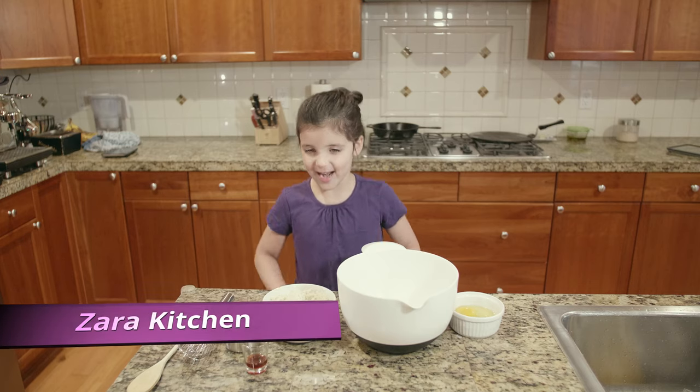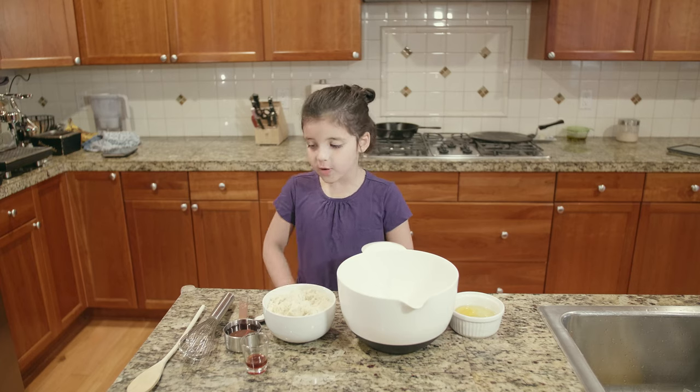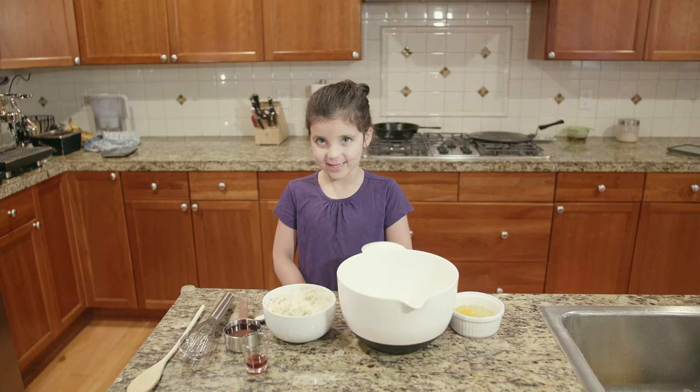Hello, my name is Zara Kitchen and I'm going to teach you how to make the world's easiest cookies. So first we're going to start with the dry ingredients.